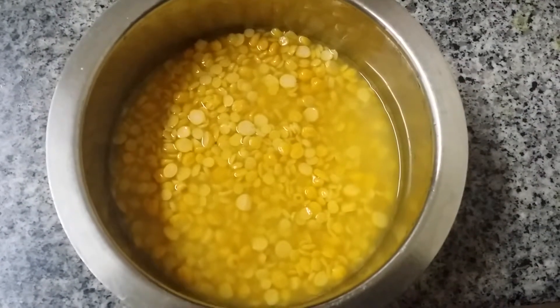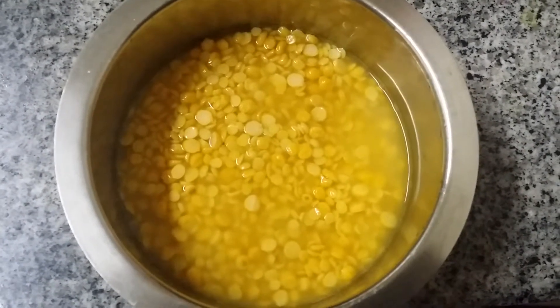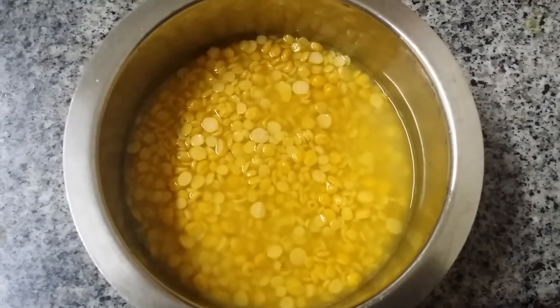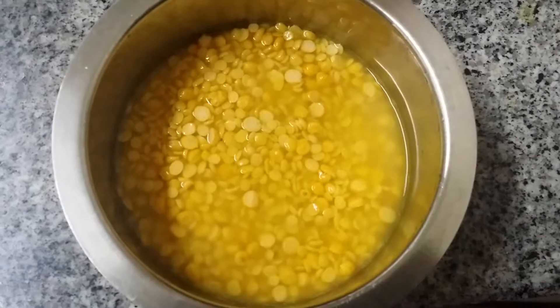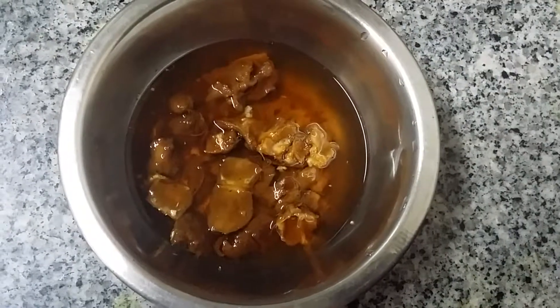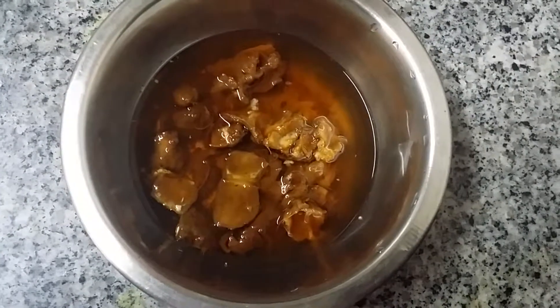Ingredients for Urundai Kudumbu: 3/4 cup of Turdhal and 1/4 cup of Chana Dal, soaked in water for 2 hours. Also, one lemon-sized tamarind, soaked in water.